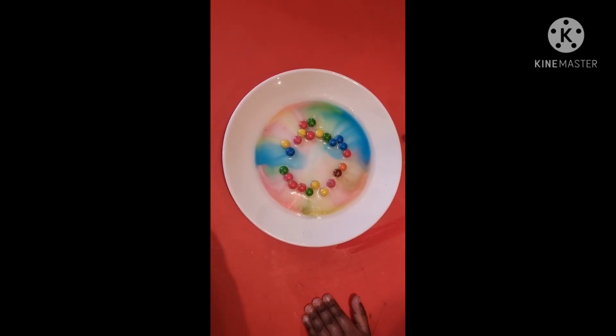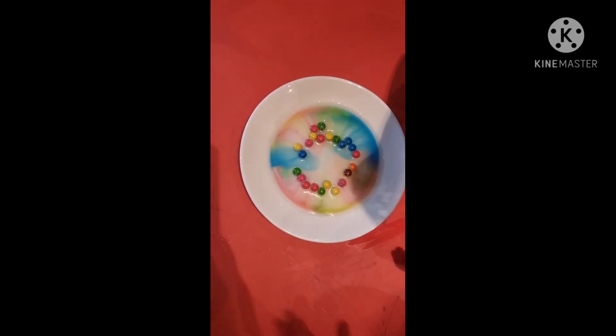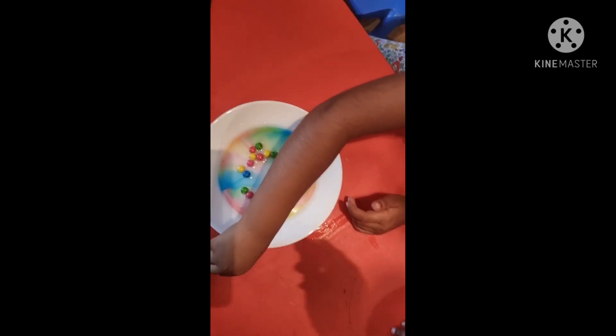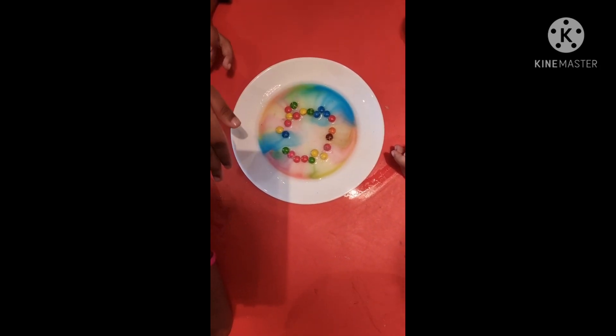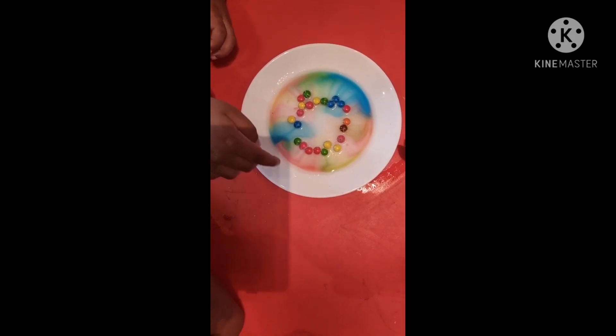What's happening here guys? Who can tell me? Yeah, what's happening here? It's rainbow, it's everywhere! Colors are coming out from here. Yeah, so we got some water in it and the colors are coming out.